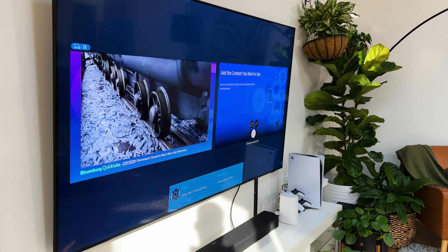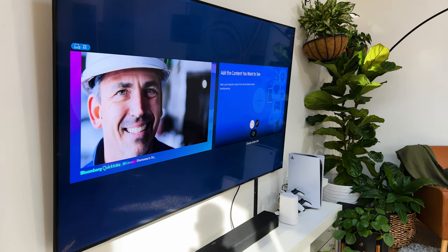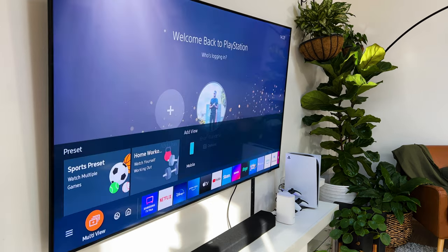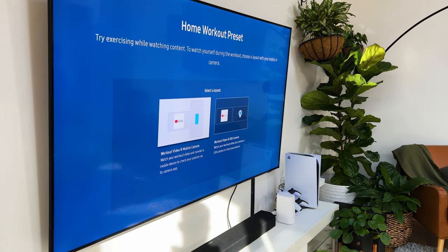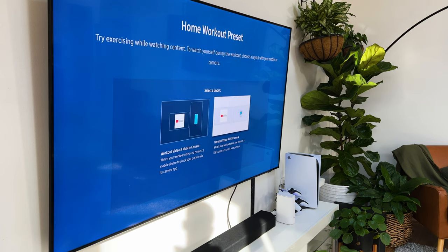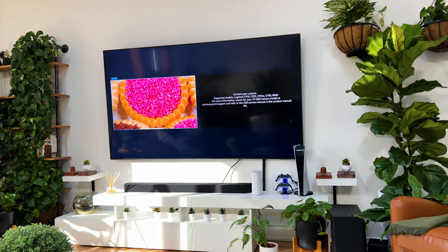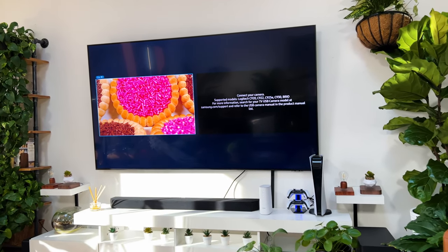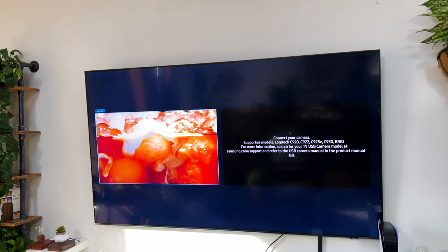As you can see, it's looking for the antenna, which I don't have connected at the moment, and on the other side you can mirror your phone or any other screen. Right across, you've got your home workout preset, which enables you to pull up designated YouTube videos, use your phone camera or a USB camera. What this essentially does is allow you to watch workout videos while a camera checks your posture to make sure you're doing it correctly. Being someone who's big on health and fitness, this feature comes in clutch.